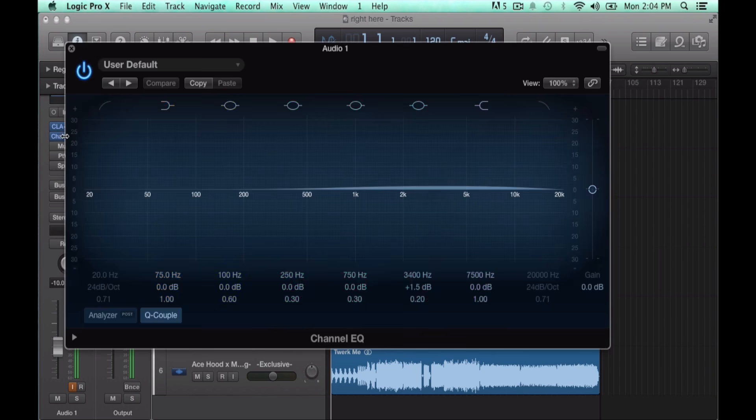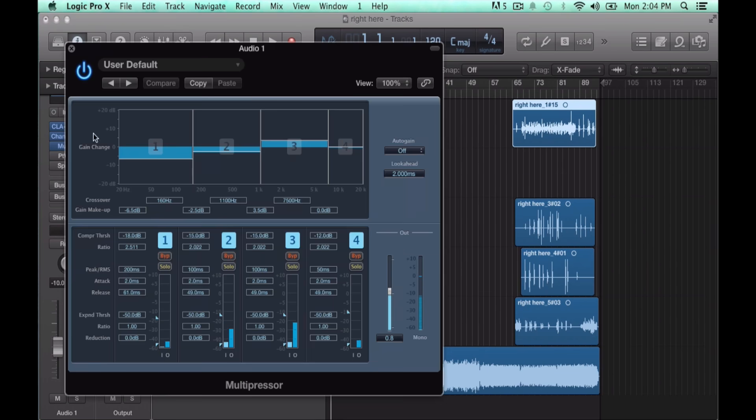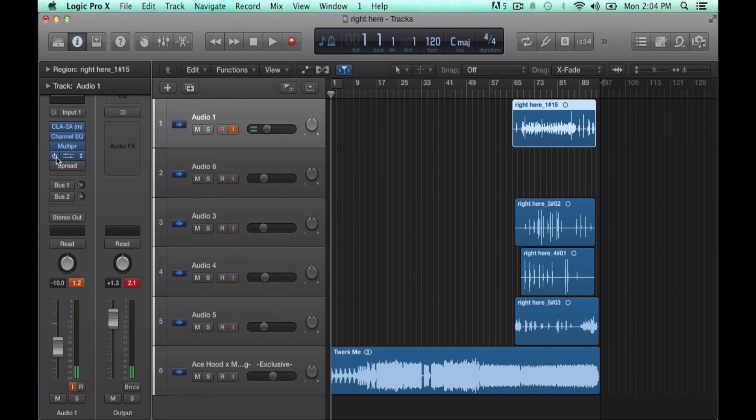Then you want Channel EQ just to boost your vocals a little bit above the mix. You need a multi-compressor so you sound more clear. With the multi-compressor you sound a lot more clear and better — you just cut through the mix.